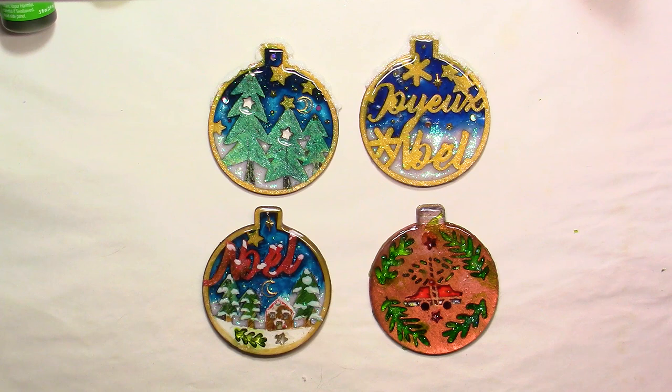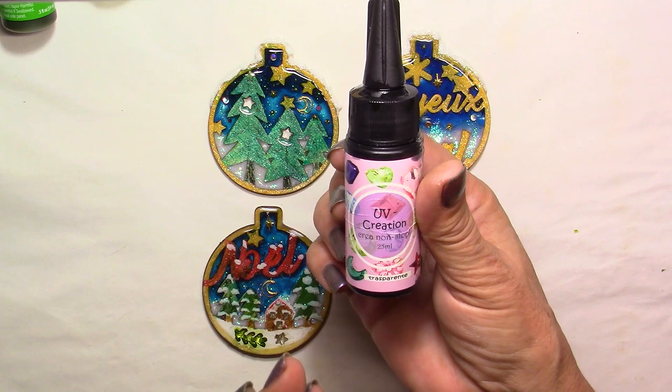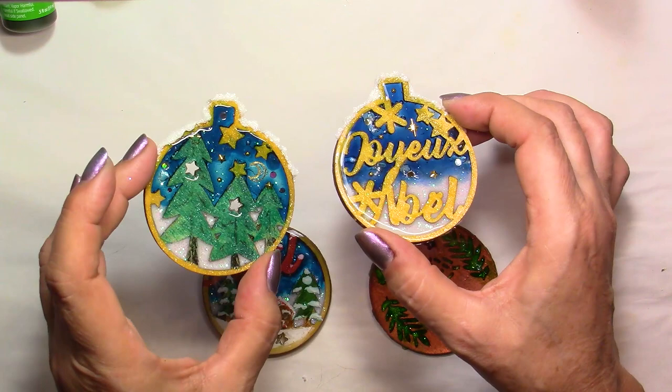Hi everyone, this is Chris. Thank you for joining me. Today's video is about Christmas ornaments, and we are going to be using UV resin for this. I'm going to use one of my favorite brands here in UV resin — it's from Resin Pro. It's a brand that we can find here in Europe, and this is absolutely gorgeous.